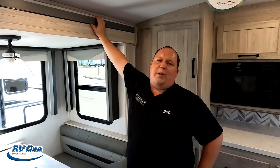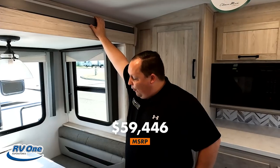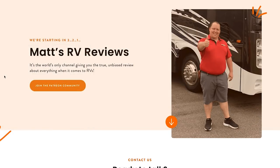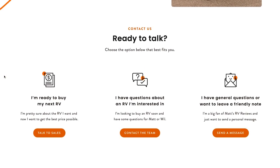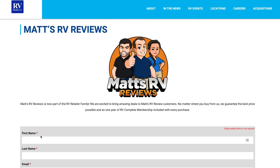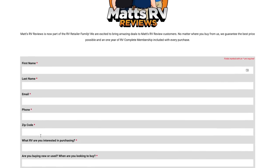It's now time for the MSRP. The MSRP on this unit is $59,446. Sale price — we were selling these for crazy prices at the Tampa RV show. If you're interested in this unit, all you've got to do is go to mattsrvreviews.com and click that first contact form. It doesn't matter if you live in New York, Florida, Texas, or California — we have an RV retailer close to you and we are going to get you a phenomenal price on this unit. Reach out to us and we're going to help you.